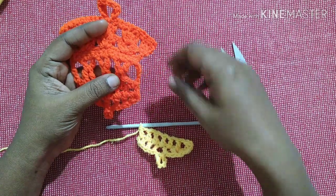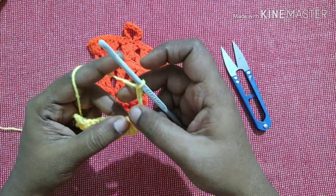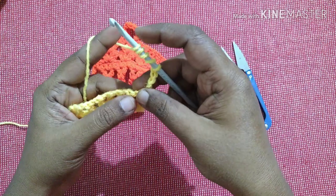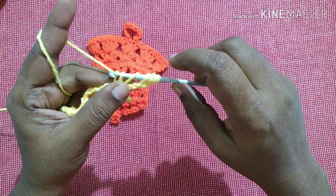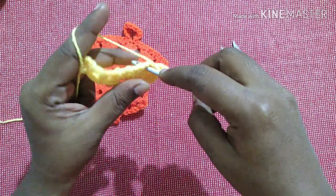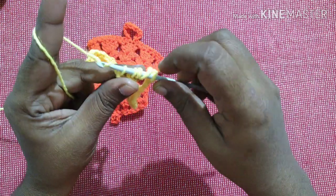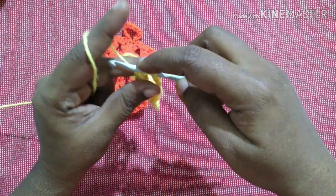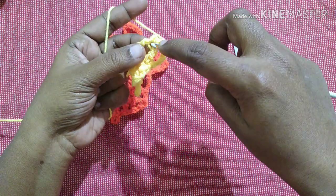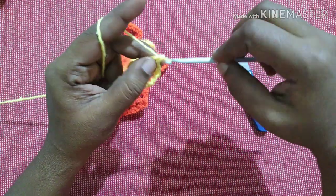Next we are going to do this crossed triple crochet. For that we have to do five chains: one, two, three, four, five. Turn your work. Do four times yarn over — one, two, three, four — and insert the hook in this first gap. Pull through, yarn over, pull through the first two loops, yarn over, pull through the next two loops. Then do two times yarn over — one, two — insert in the next gap, pull through, yarn over, pull through the first two loops, yarn over, pull through the next two loops. Then yarn over, pull through the next three loops, yarn over, pull through the first two loops, yarn over, pull through the next two loops.